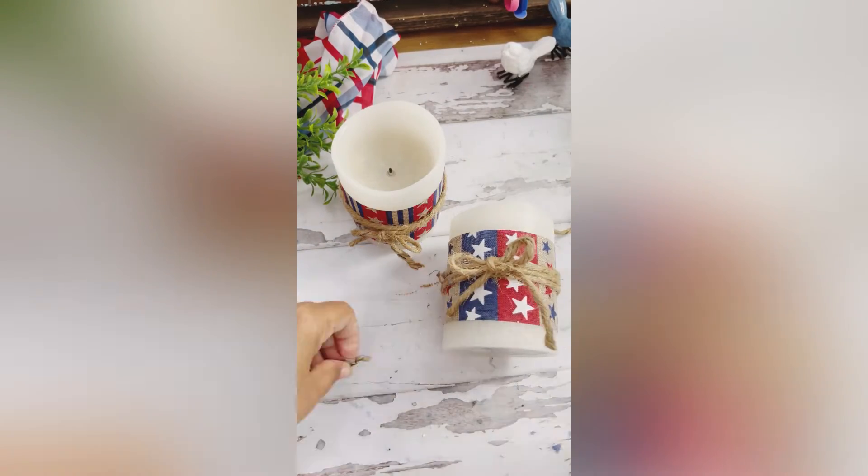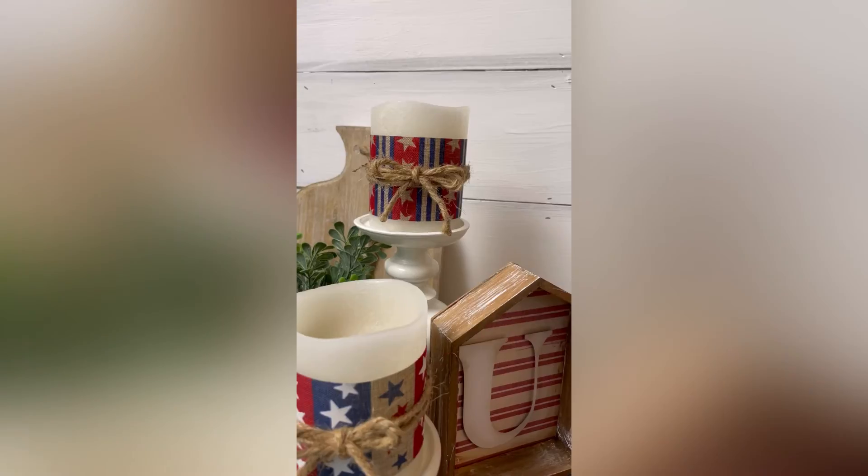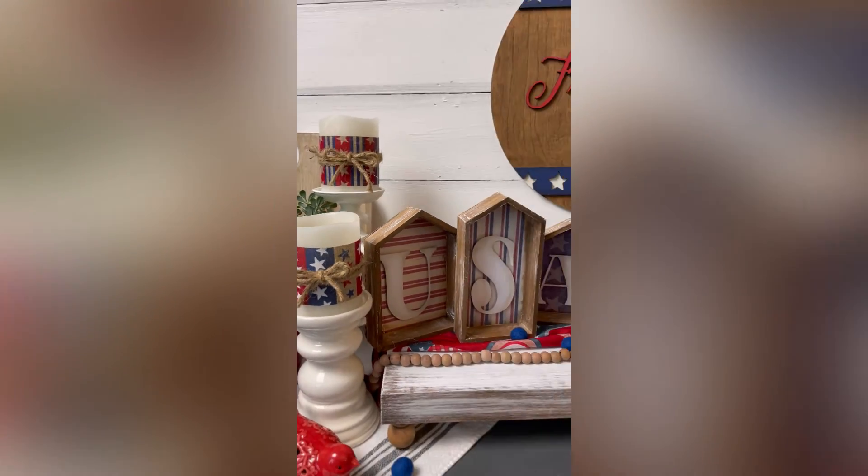I hope this video was helpful and inspires you, giving you new ideas for decorating for the holidays. Happy crafting!